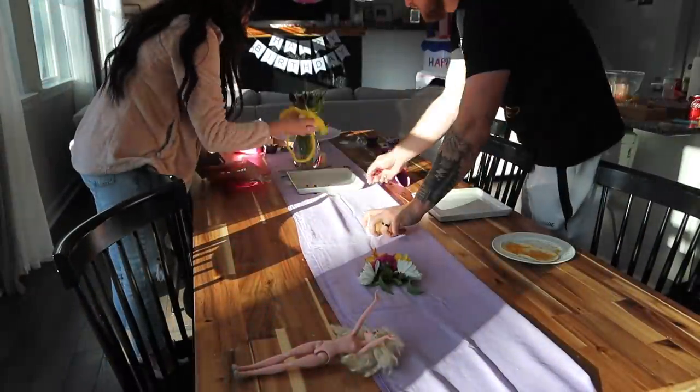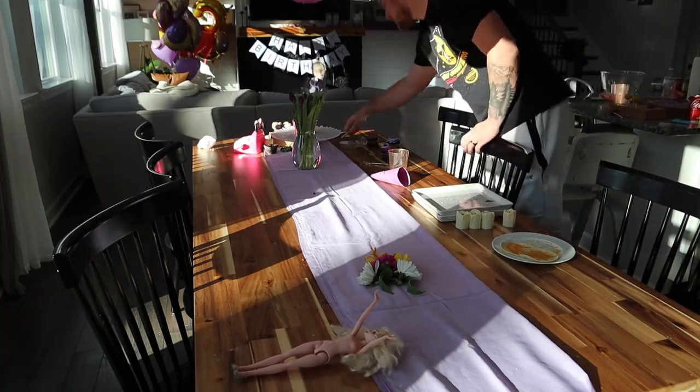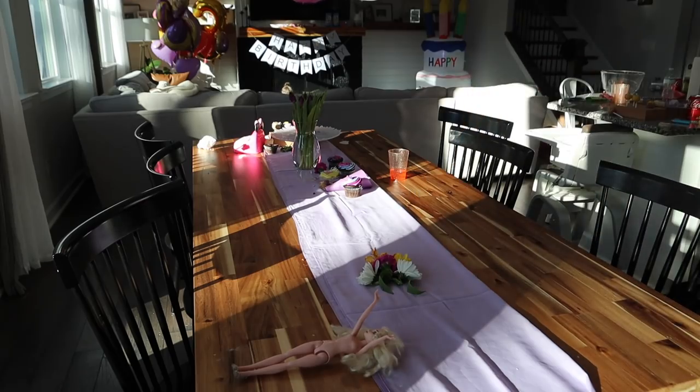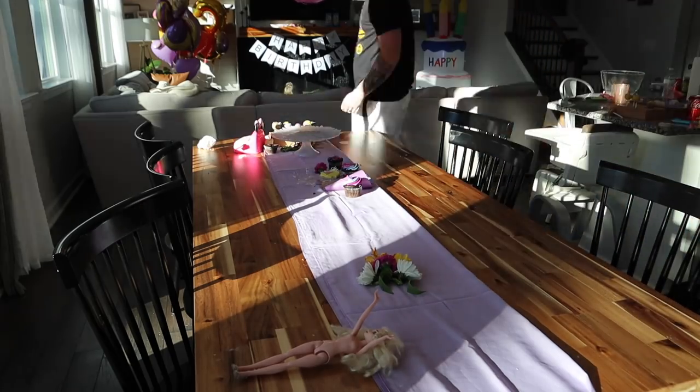That's just the reality of having birthdays at home. That's why sometimes I like to have them outside of the home as well. But the first thing I always like to do is just start with a clean slate.